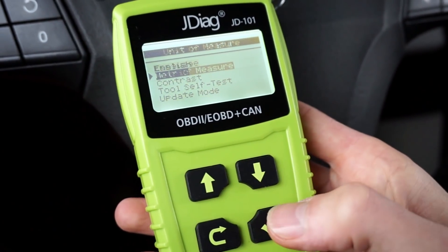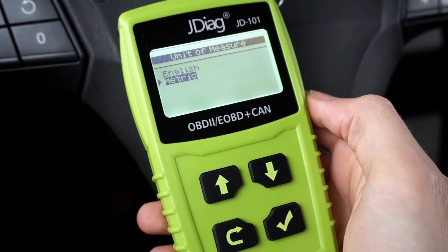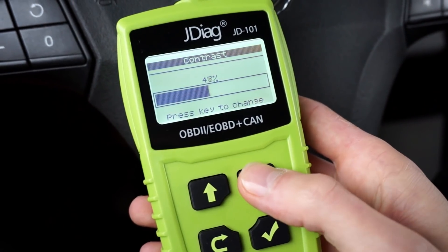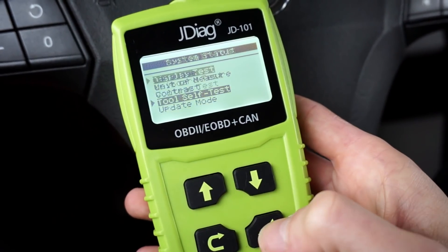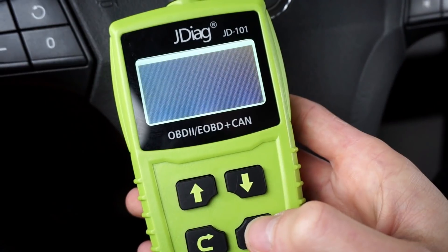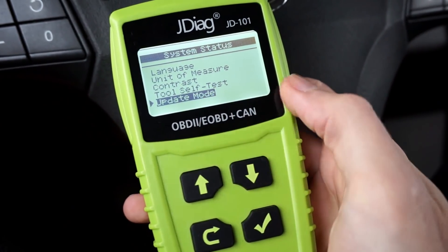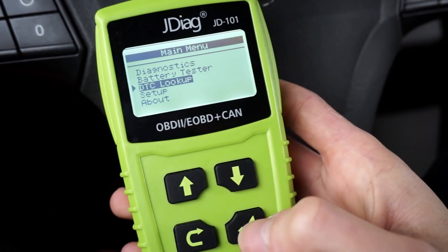For units of measure you have metric and English — so English means miles. You can adjust the display contrast if you have some difficulty seeing what's on the display. There's a self-test for the tool so you can check the display, and there's an update mode which you need to enter to update the device.